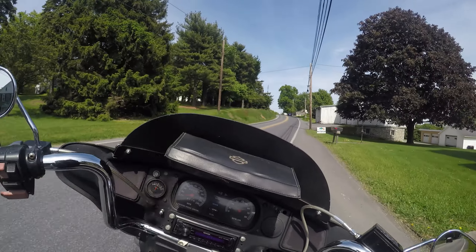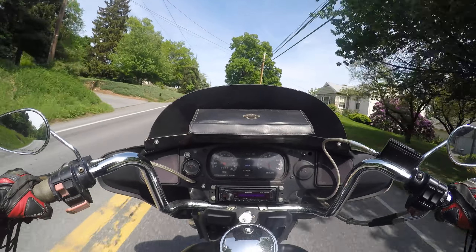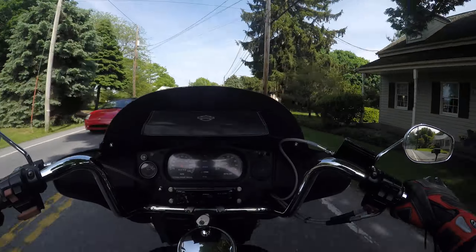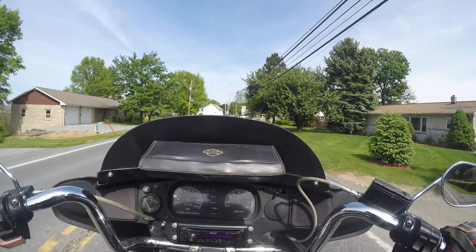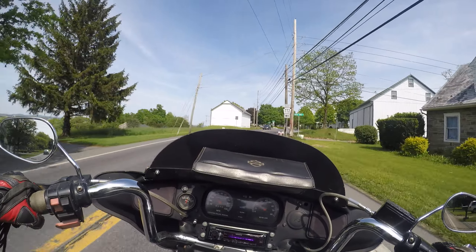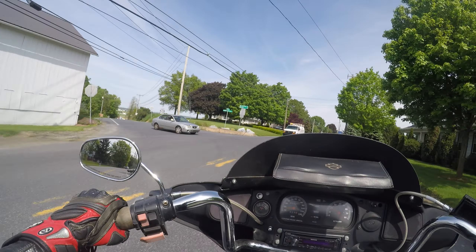For how cheap I'm selling it — to get a bike like this for less than 5K — that's cool. It's got the radio. Whoever built this thing, they got the steel braided lines over here. They put some money into it, they did a good job. They were going for this style, they wanted that look, and they got it.